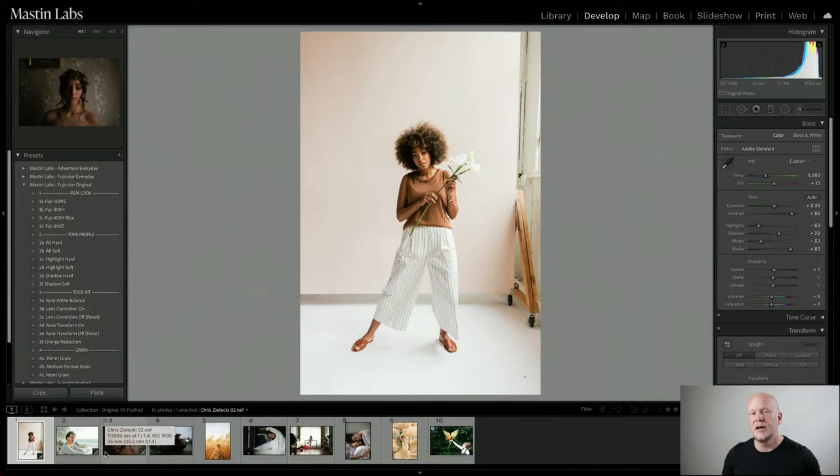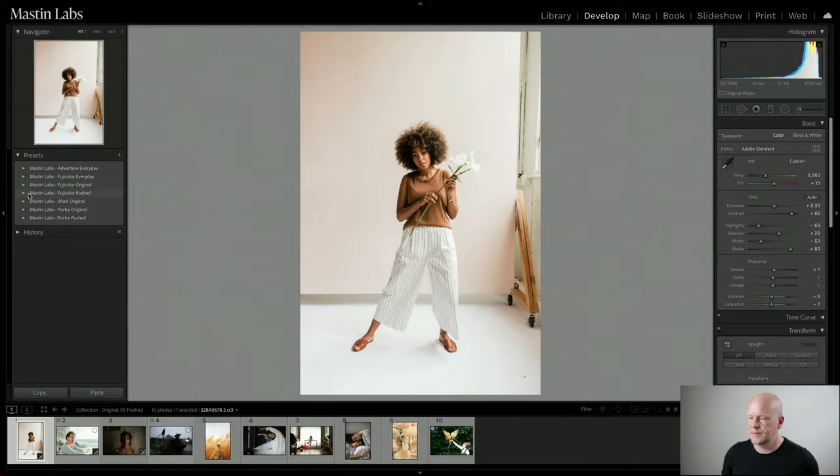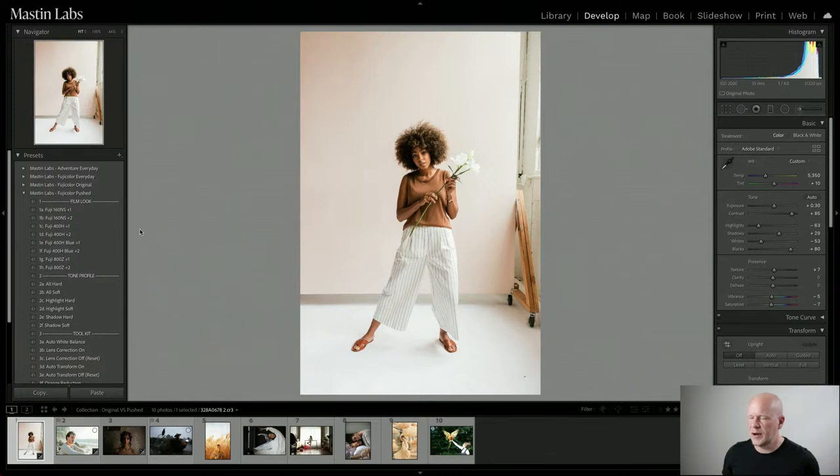Fuji Original is a nice neutral, clean palette. Fuji Pushed is where you take the same films and push them — they're going to have more color, more punch, very joyful, very saturated, and the highlights are going to shift to pink. That is what happens with Fuji films when you push them. Completely different story with Portra films — when you push Kodak films, the highlights do not turn pink. Instead, the shadows turn kind of red — a totally different vibe than pushing Fuji films.